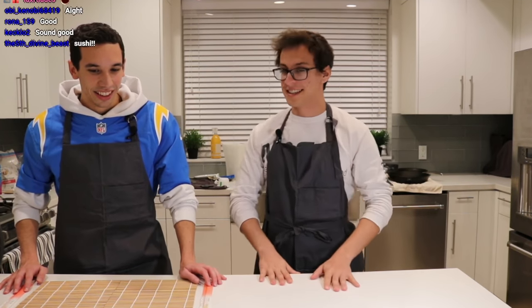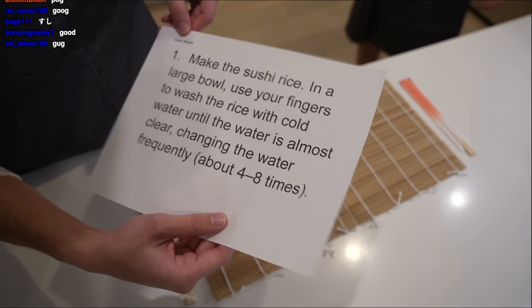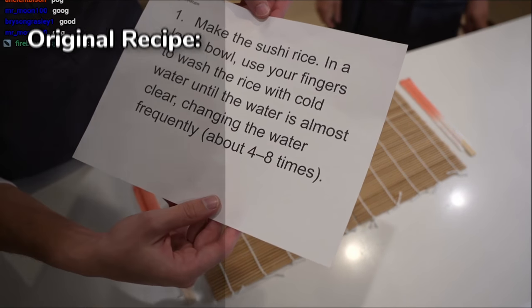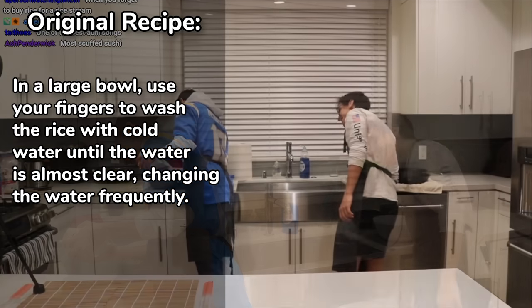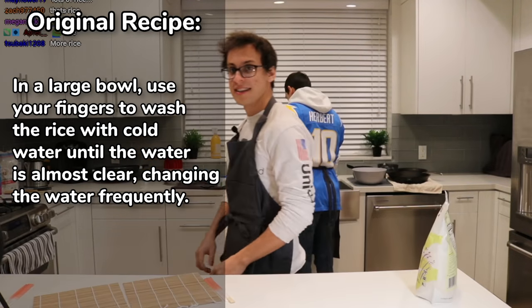So let's start with the most basic thing here. First step, we are going to make the sushi rice. In a large bowl, use your fingers to wash the rice with cold water until the water is almost clear, changing the water frequently.